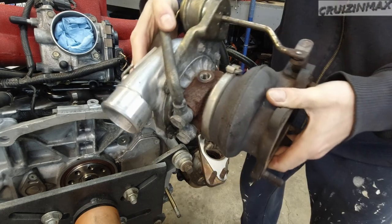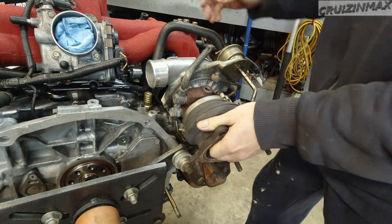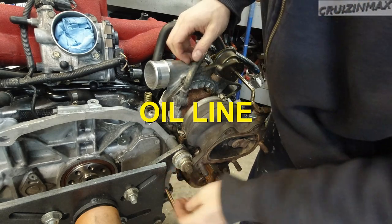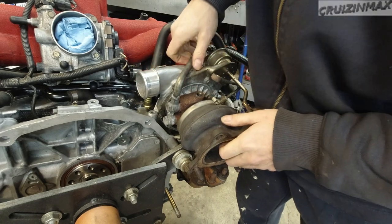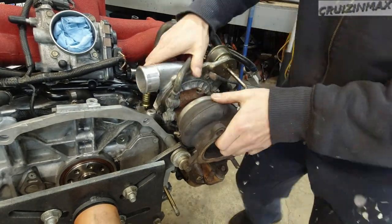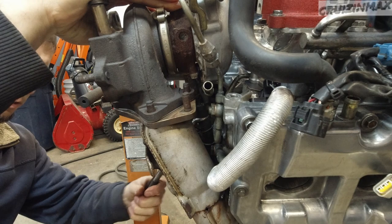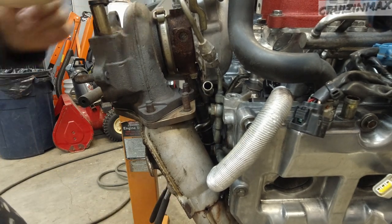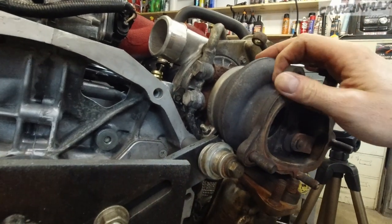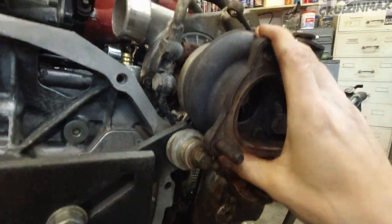Let's try this again. I'm actually trying to install that coolant line as well at the same time. I should put a little bit of oil around this guy. I won't be able to tighten down the turbo until I get it off the stand because this bolt is still in the way. That's alright.